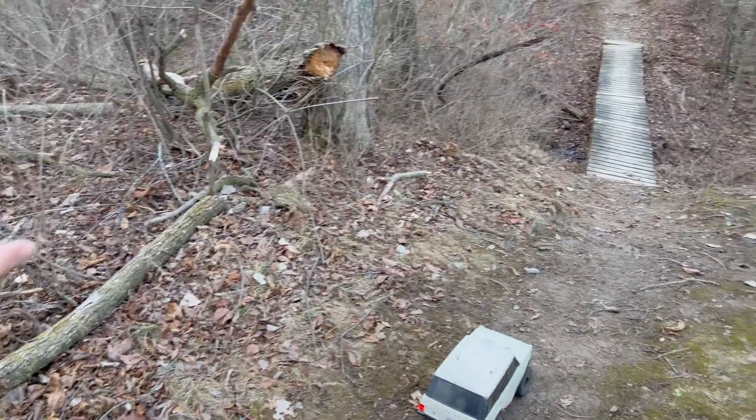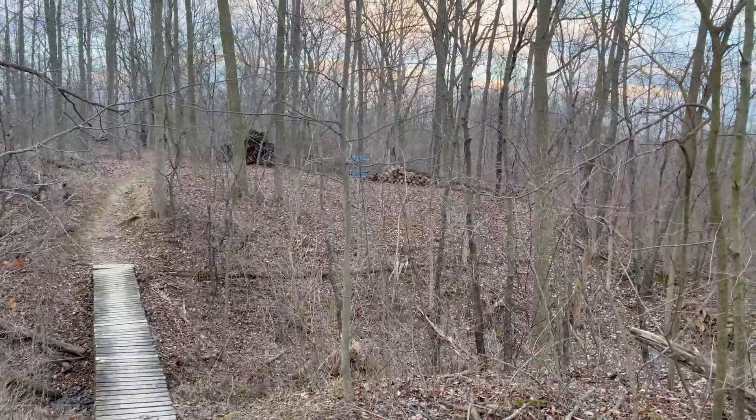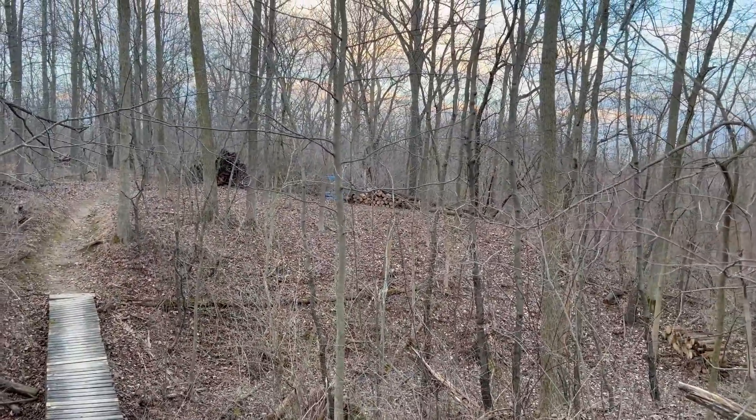What kind of disc golf do you play in the woods? Yeah, that seems like a really weird place for a disc golf. What do you call that? Goal? Hole? Pin? I don't know. Not a big disc golfer, but anyway...